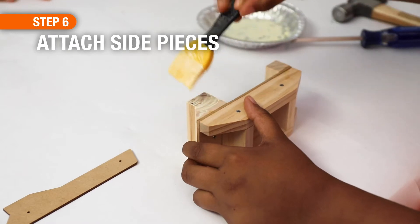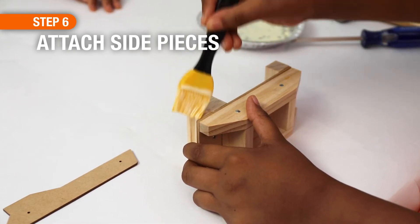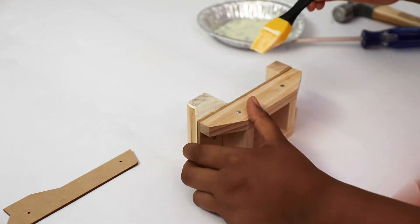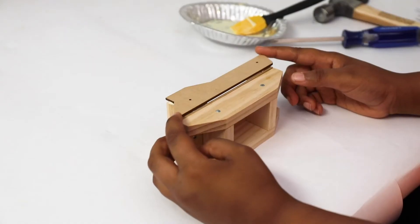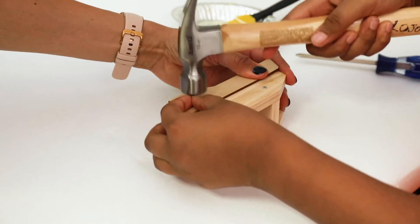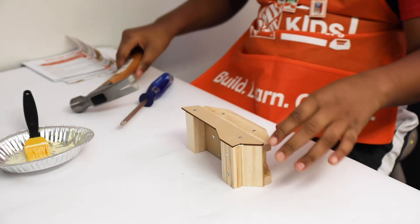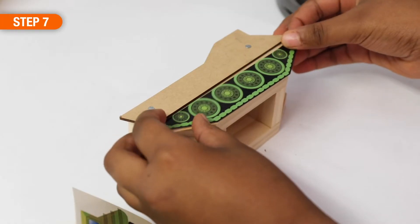For step six, rotate the project onto one side and add a little bit of glue to the top edge of the cab and the back piece. If you add too much glue, you can use your finger or a towel to clean it up. Place one of the side pieces on top and use two of the short nails to attach it. When done, flip it over and attach the other side.